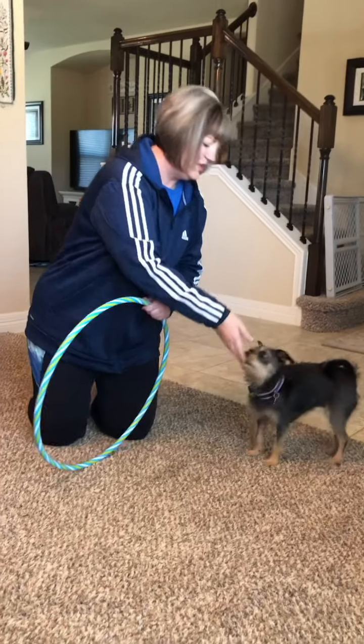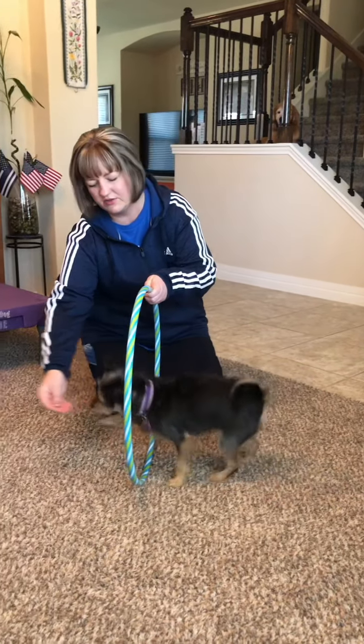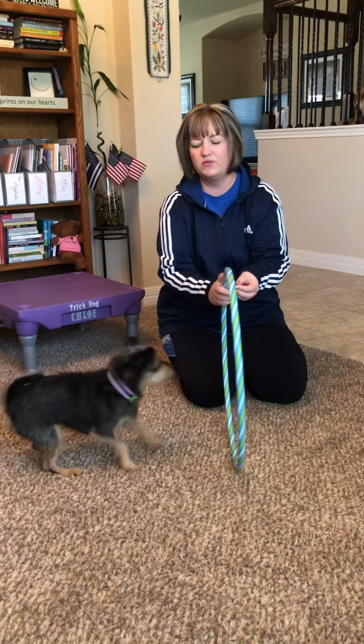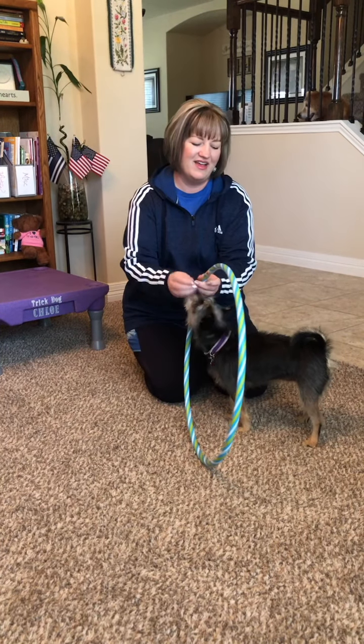First you're going to get your dog into a sit position — good girl, wait — and make sure you have a treat in your hand. You're going to lure the dog through while saying 'hoop' or 'hup', whichever one you want to use. I usually use 'hoop' for the hoop jump and 'hup' when we're using a bar.